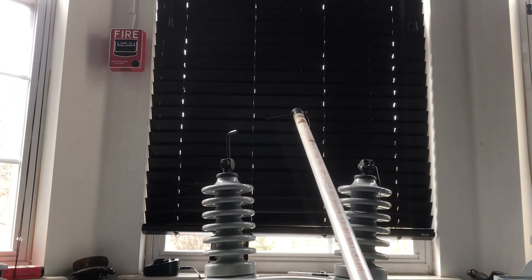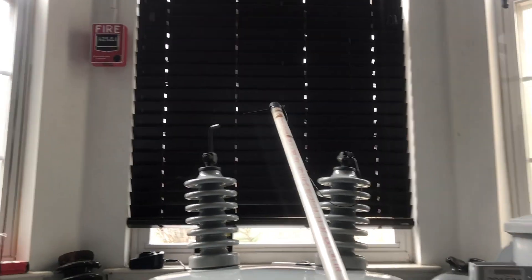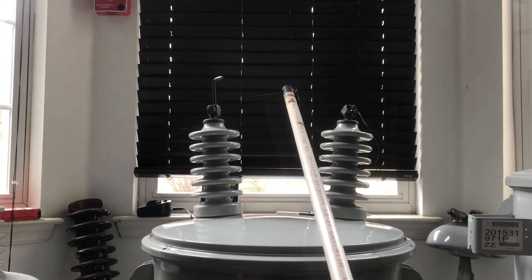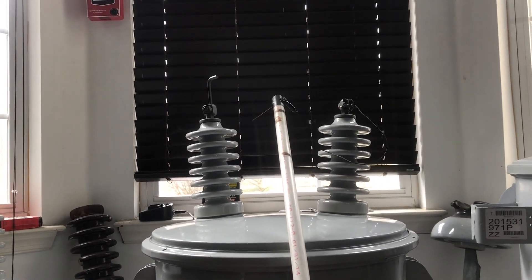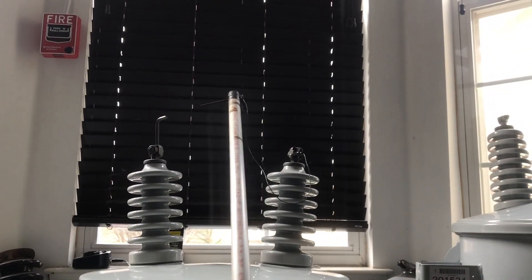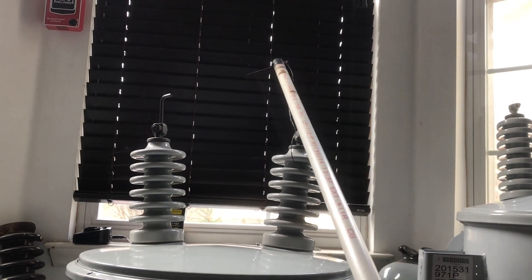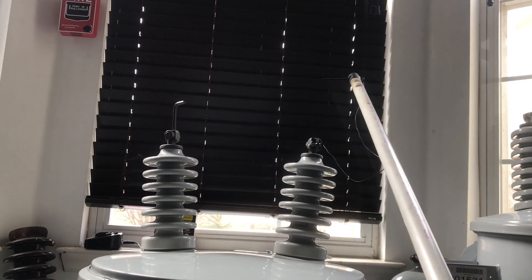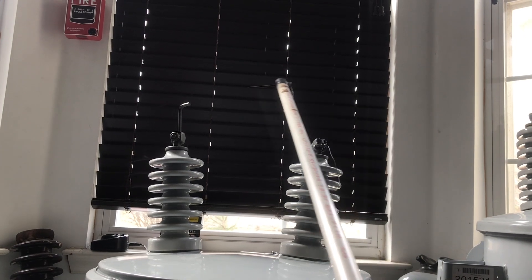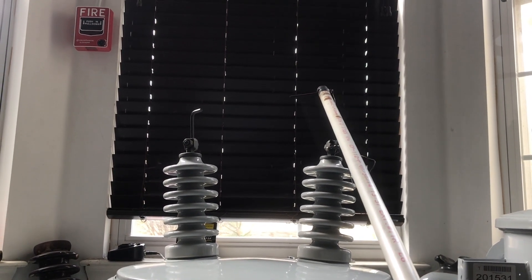Get close to this Allen wrench — trips the circuit breaker. No power. Let's try that again. Just when you get close to it you can start to hear it. About there is where it starts to hiss.